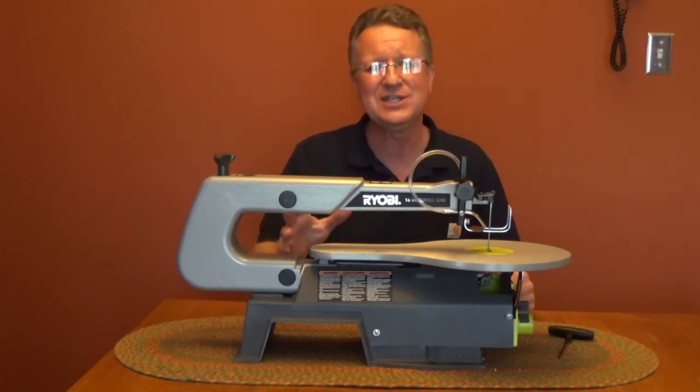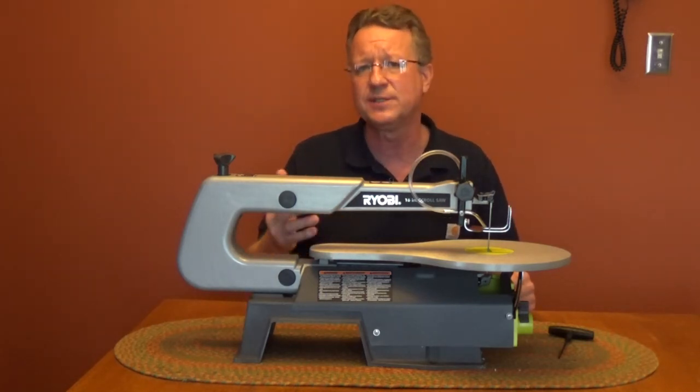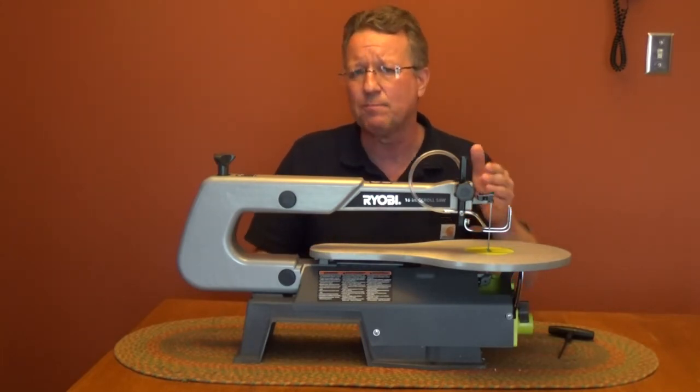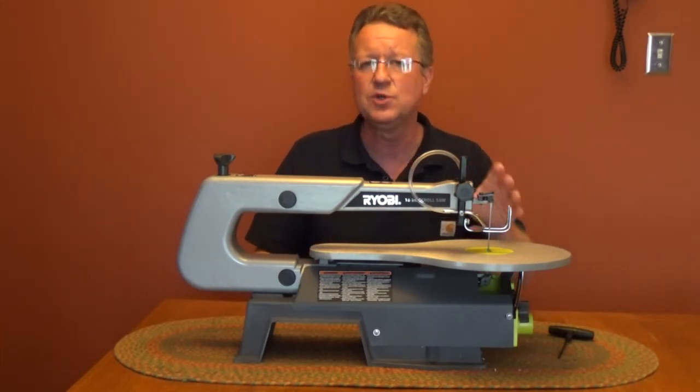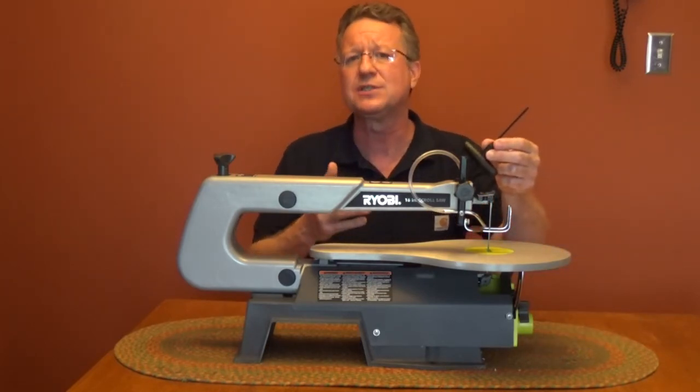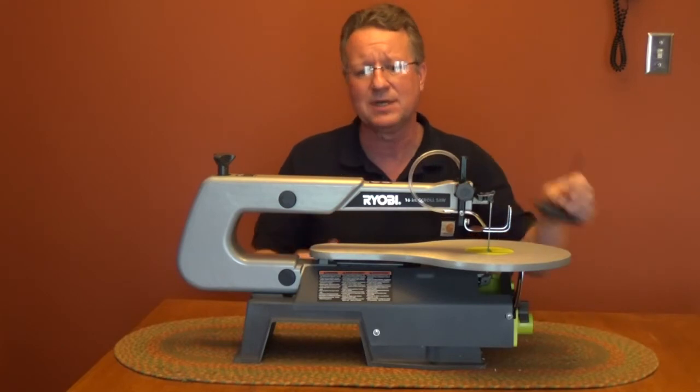The Ryobi scroll saw has a 16-inch throat depth for a range of material up to 2 inches thick. It will accept plain or pin end blades and you have tool-free blade change. They provide a hex tool and it just makes it a little easier to get to that bottom clamp.